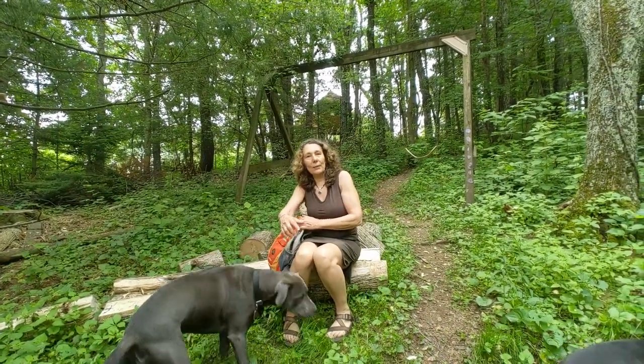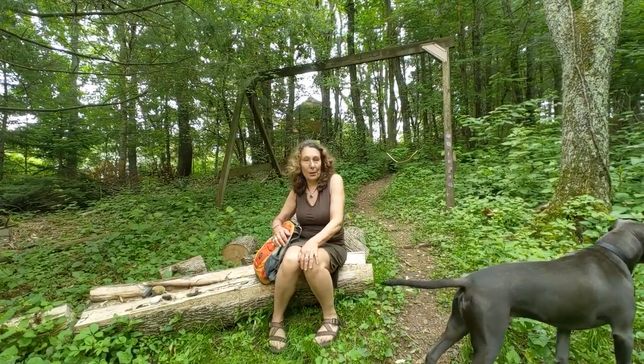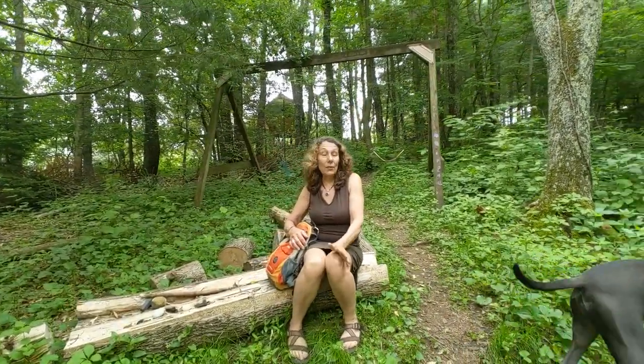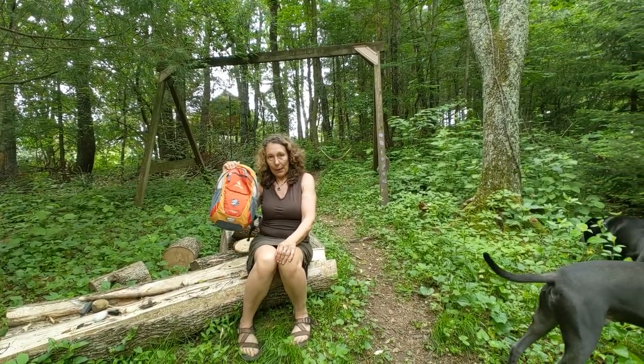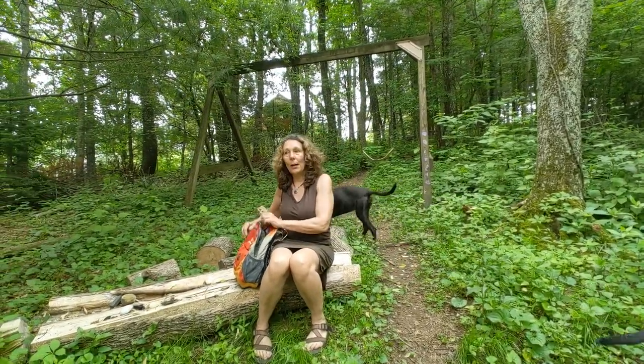Hi everybody, I'm Robin Scully from Perspective Gallery at Virginia Tech, taking you on today's art hike. Since this is our first one, I thought it'd be fabulous to kind of look through our little backpack and decide what it is that we need to take. Of course, this is all optional and flexible, so I'm just going to give you some ideas of what an art hike might entail.